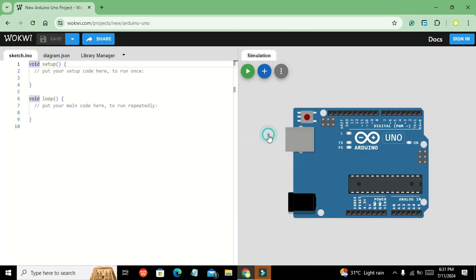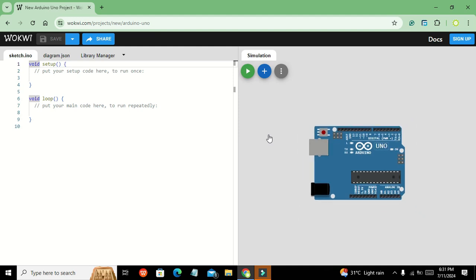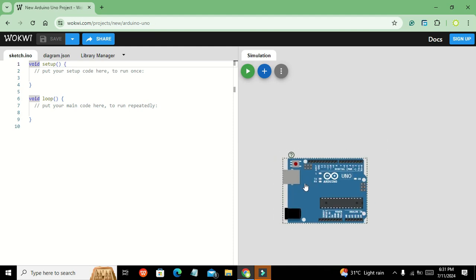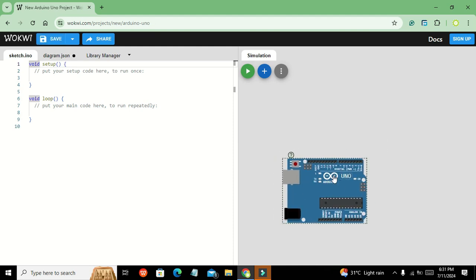Here we have two windows: one is the programming window and the window on the right-hand side is the circuit window. We will press Ctrl and the minus sign so that our microcontroller becomes small.